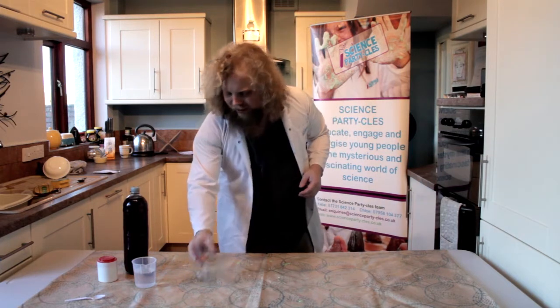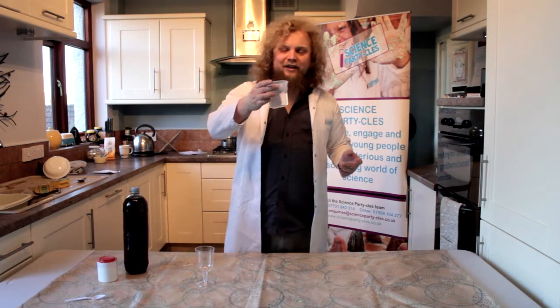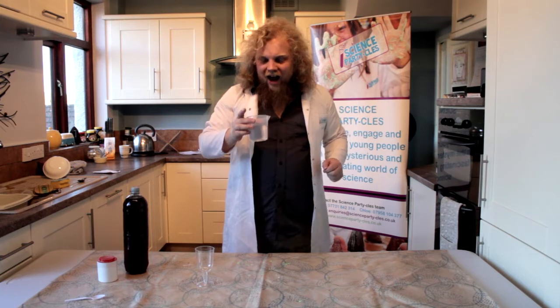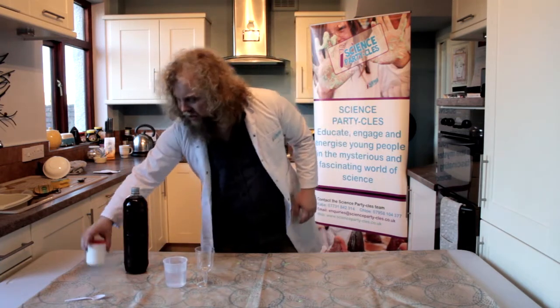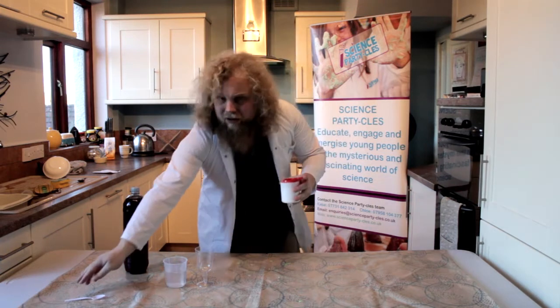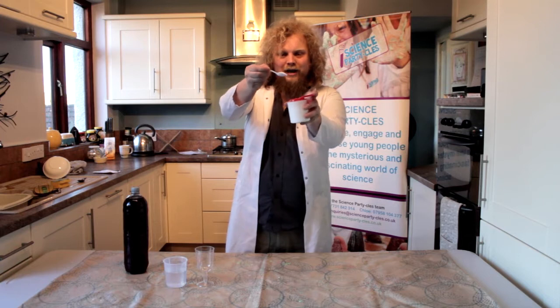We need a little cup, a little goblet. We need some vinegar — this may look like water but it's lovely clear vinegar. You can use brown vinegar but you don't see the colour changes quite as well, and that's what we're doing after all. You also need bicarbonate of soda — you might have some around the kitchen. It's this lovely white powder stuff.